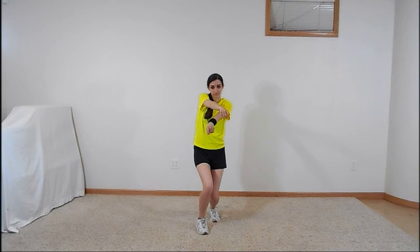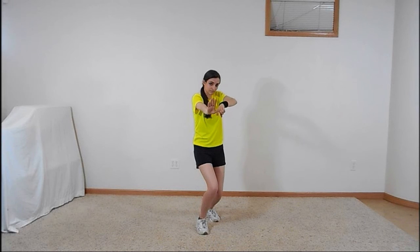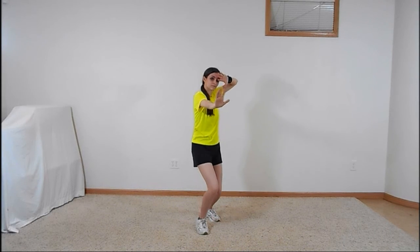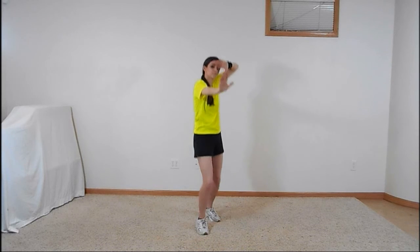Turning slightly to the right, extend your left arm straight out toward the camera, palm facing out, as you bring the back of your right hand up to your forehead and straighten your legs. Move your arms inward slightly, then back out as you bend your knees. Move your arms like this again as you straighten your legs, then once more as you bend your knees again.